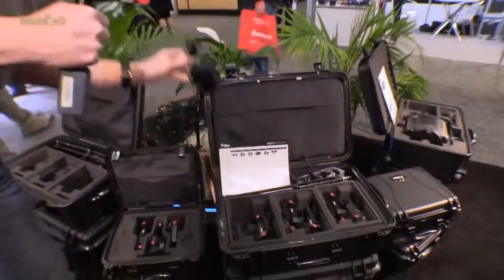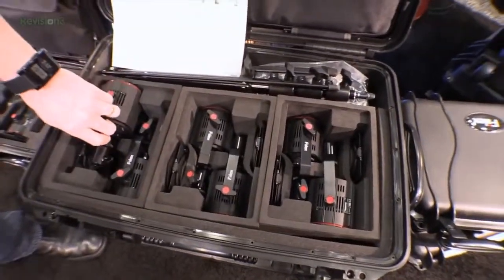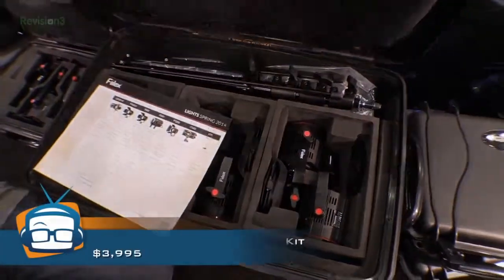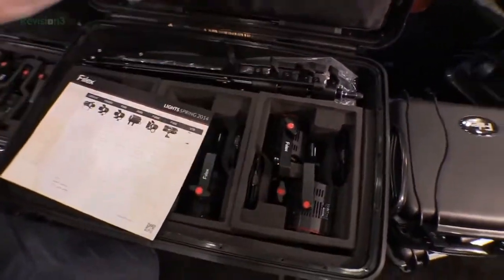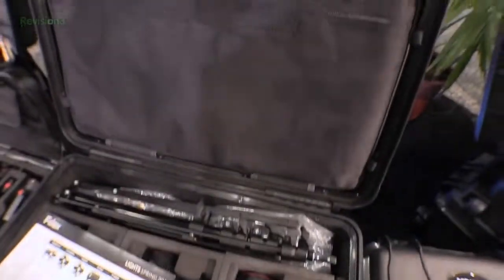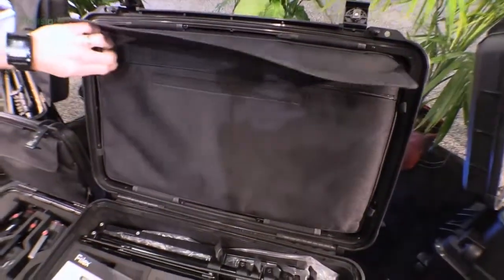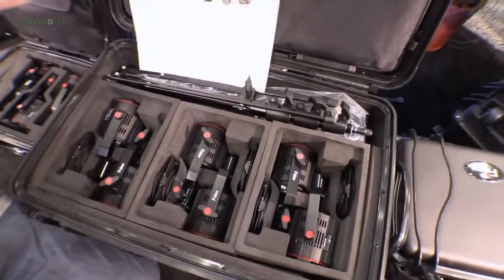First of all, this is the case — you can get these in a portable carry-on sized bag. They've got six of these lights all packed in, plus five stands, and in here you've got the power supplies for all of these lights. It's everything you need to take a complete lighting set on location pretty much anywhere you want to go.